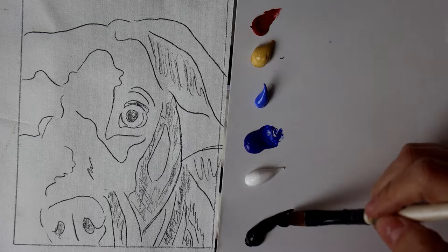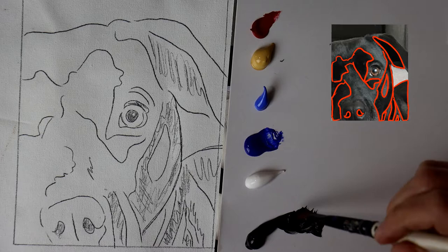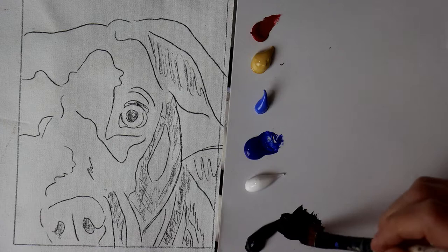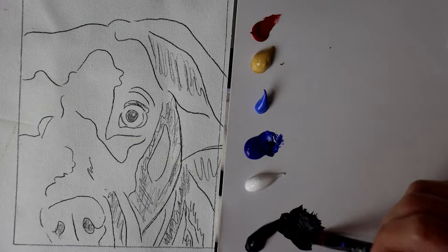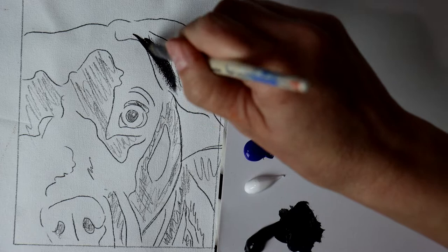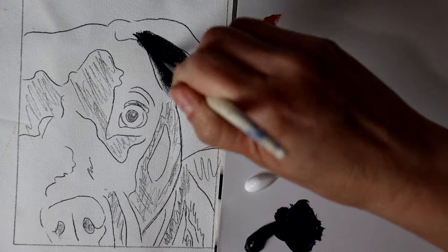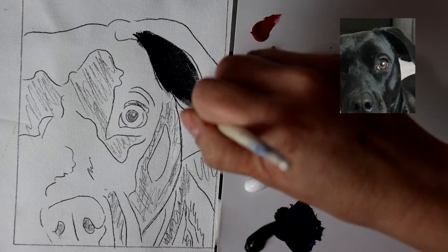I usually start by mixing up a dark value to represent the areas that I've marked off in my reference photo. I hardly ever use pure black even in a black dog because Mars Black can be a bit boring and a little flat. I'll usually mix in some blue or red depending on whether I see cool shadows or warmer shadows in those dark areas. I focus more on painting in the abstract shapes of the shadows.